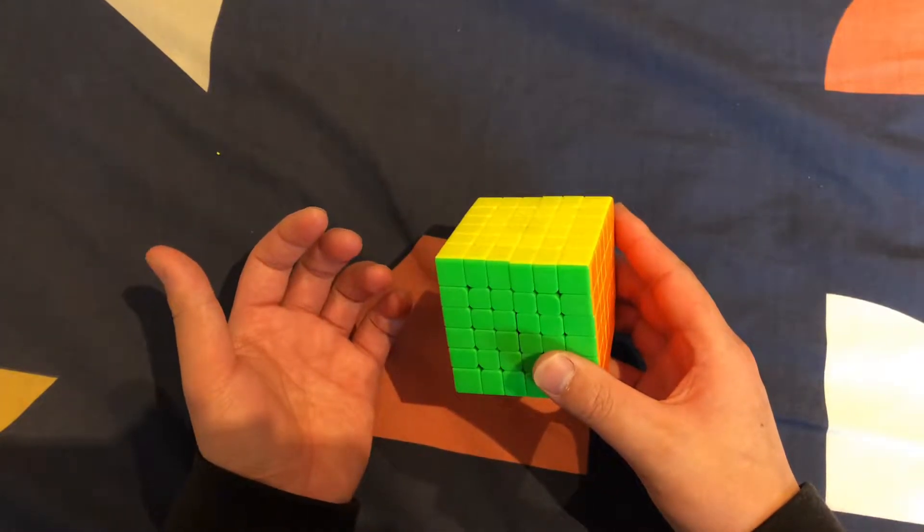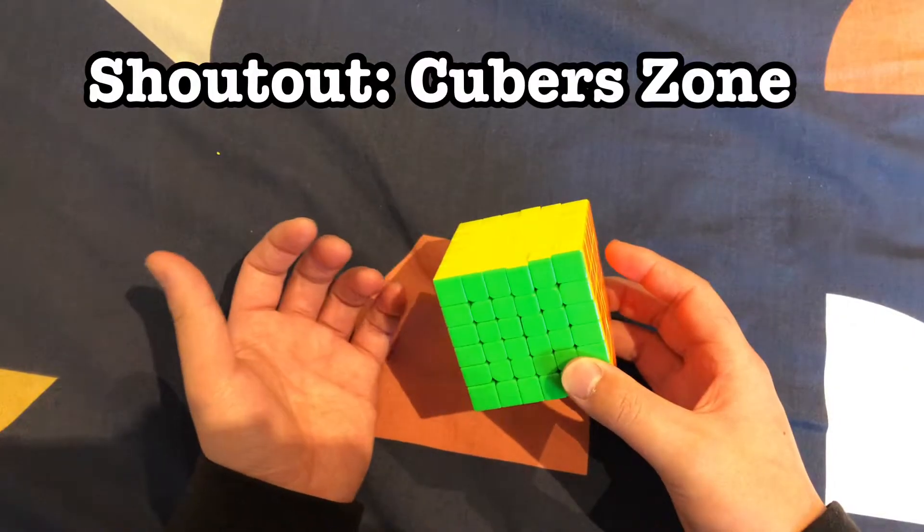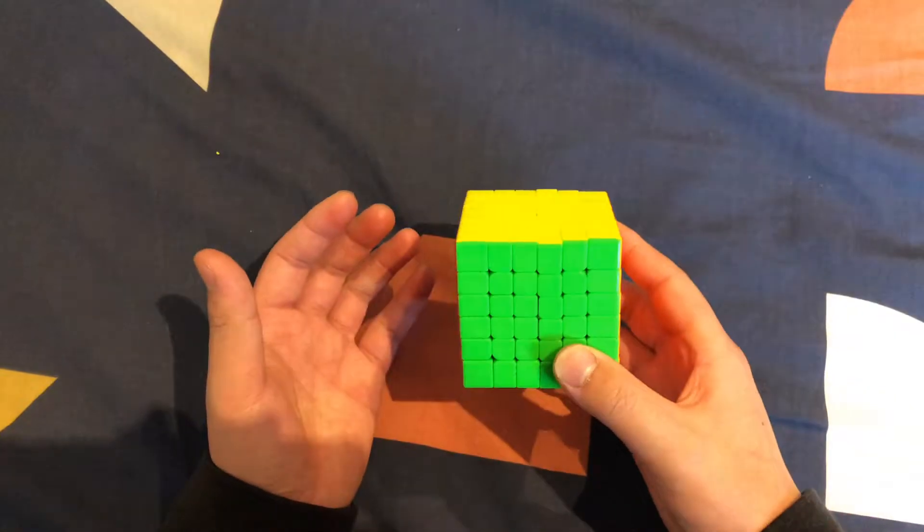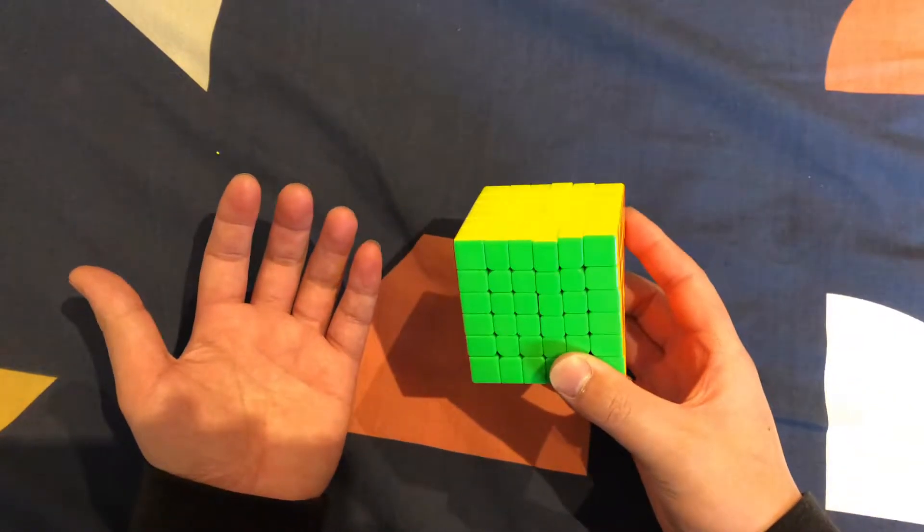Hey guys, in this video I'll show you how to solve a 6x6 Rubik's Cube. Today's shoutout goes to Cuberzone — his channel link will be in the description. If you want a shoutout, make sure you subscribe, like, and watch the end of the video to find out how.